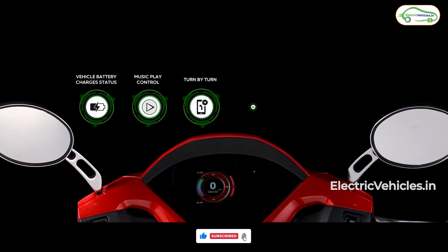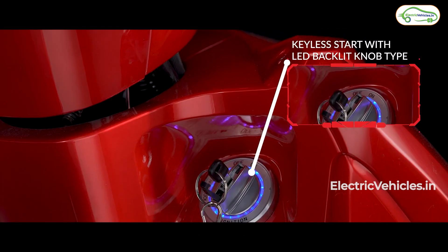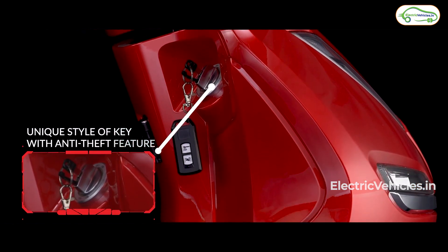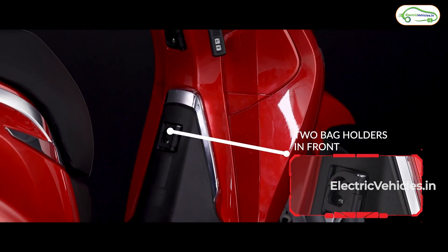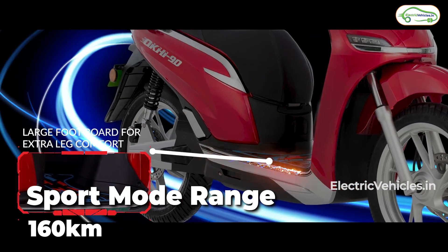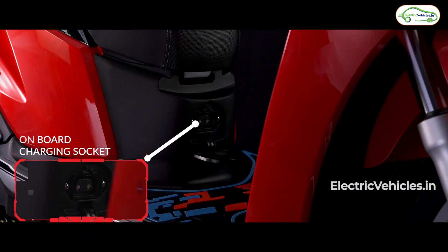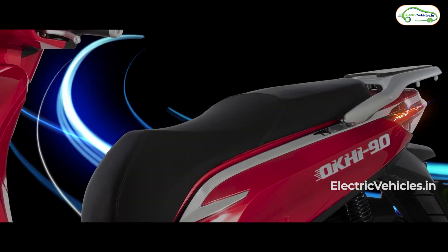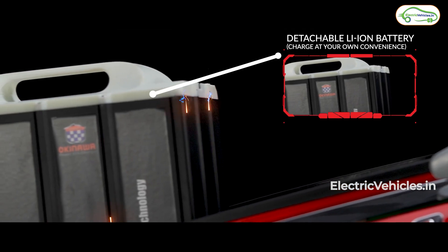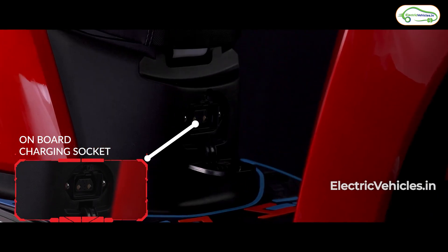If you happen to know the motor capacity, please let us know in the comment section. The third most interesting point is that it has a detachable lithium-ion battery — again, the exact capacity is not known, so please look out for that in the comments. We do know that this battery gives a range of 160 km in sports mode, and 200+ kilometers in economy mode, as the company claims. The battery will be substantially large and hence heavy. Okinawa is also providing a charging facility built straight into the scooter.